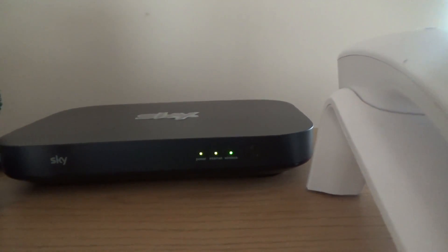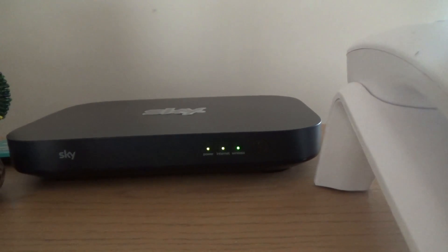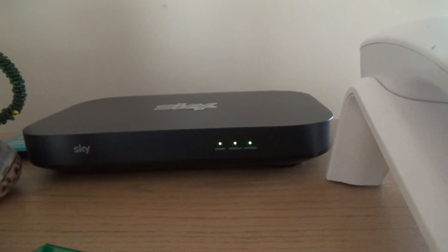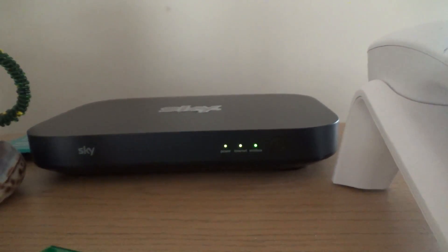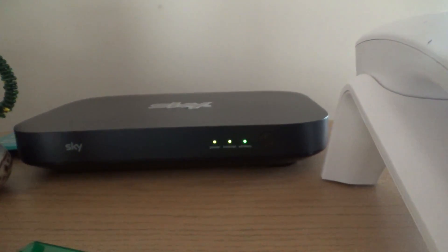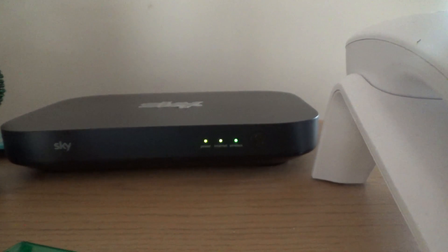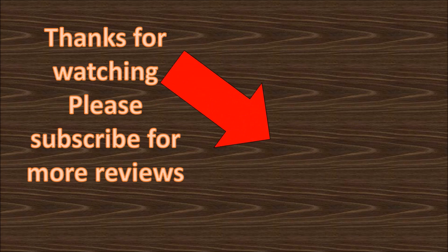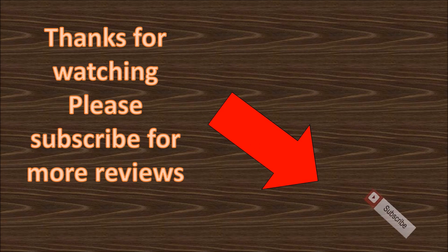It's looking good at the moment. As I said, I will be doing a follow-up video to this. Any questions, please let me know in the comment section below and I'll be sure to get back to you. Thank you very much for watching — I'll see you soon.